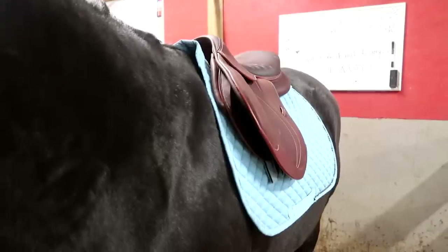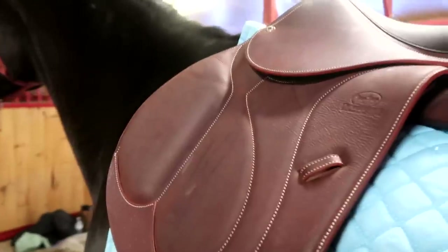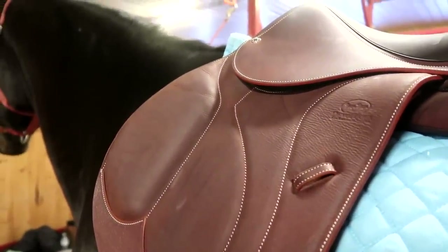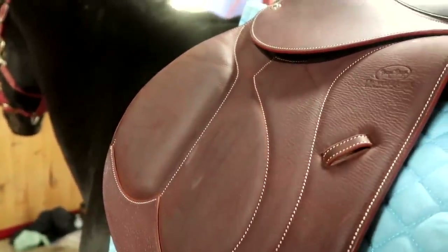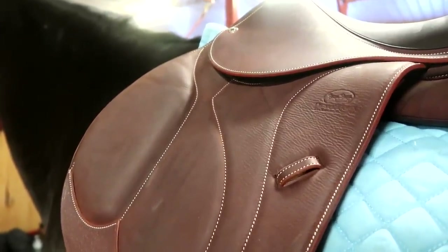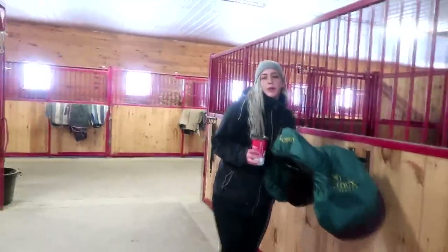These saddles aren't adjustable, but if he goes up or down a little in normal weight — and we're hoping he goes back down a bit, he's a touch up right now — I would just fit it accordingly. You can adjust the fit, so that works out.